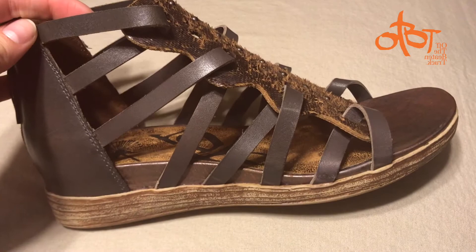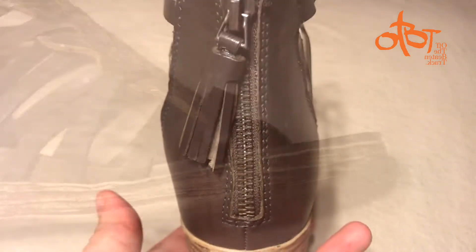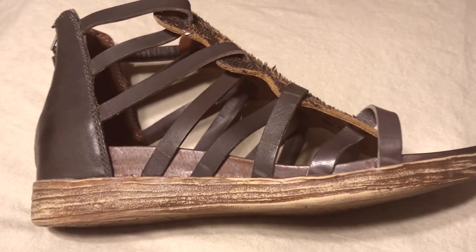It also has a hidden memory foam wedge for comfort. The tassel pull on the back zipper is another awesome detail of the shoe. This gladiator sandal is definitely a beachwear go-to.